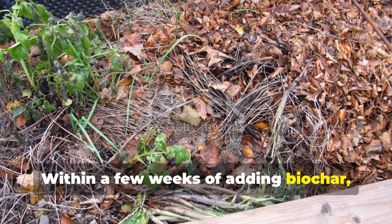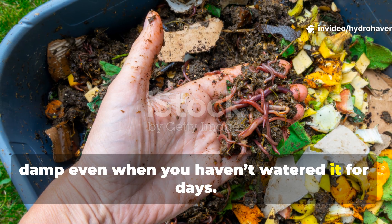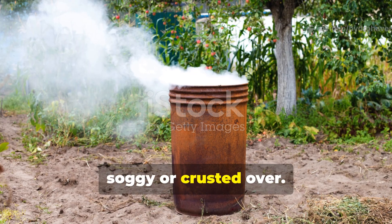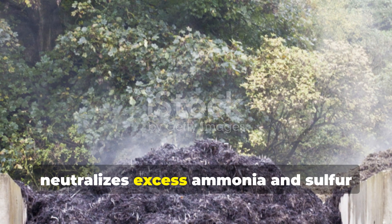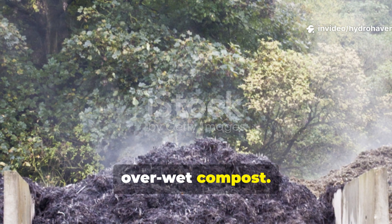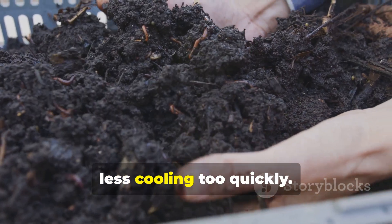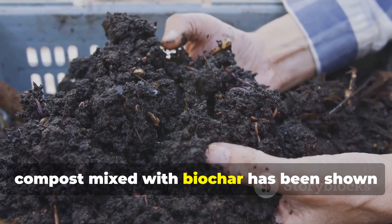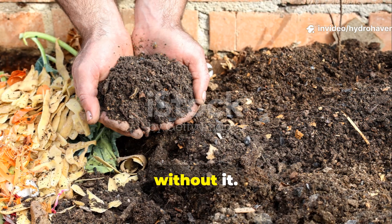Within a few weeks of adding biochar, you'll notice your compost stays evenly damp even when you haven't watered it for days. The pile feels springy and light, not soggy or crusted over. Odors disappear because the biochar neutralizes excess ammonia and sulfur compounds that build up in compacted, over-wet compost. The internal temperature also stabilizes — less overheating, less cooling too quickly. In field tests and practical gardens, compost mixed with biochar has been shown to retain up to 30% more moisture during dry periods than compost without it.